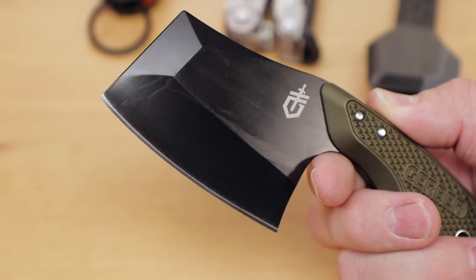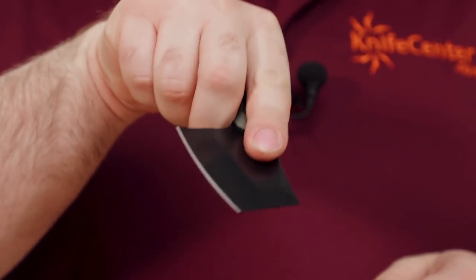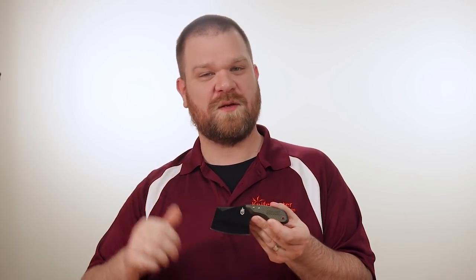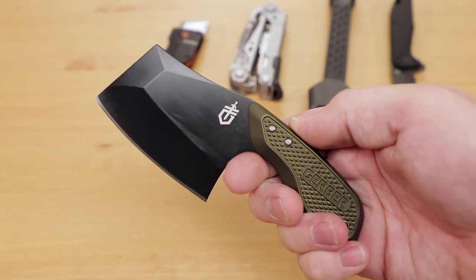They've also thinned out the leading edge of the blade right here, and even though it's not sharpened, it's still going to be very useful for scraping tasks — not quite like a chisel, but any other things that you might need to do. There are a couple different variations. Both use 7CR17 stainless steel, which is a bit on the lower end, but it's going to be nice and tough for a stainless, and it's going to be easy to keep sharp. You can get it with a black blade and green aluminum handles, or a stonewashed blade with black handles.